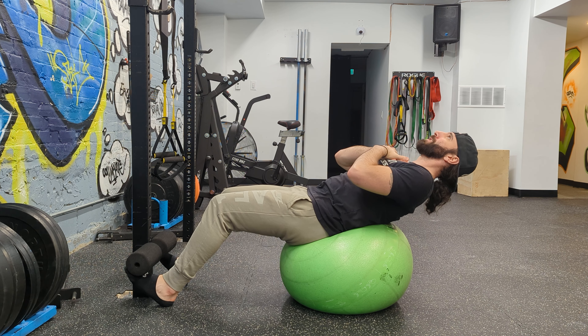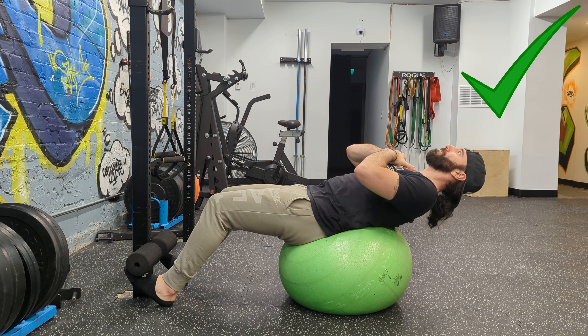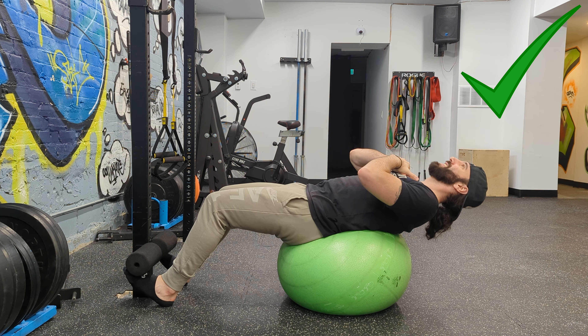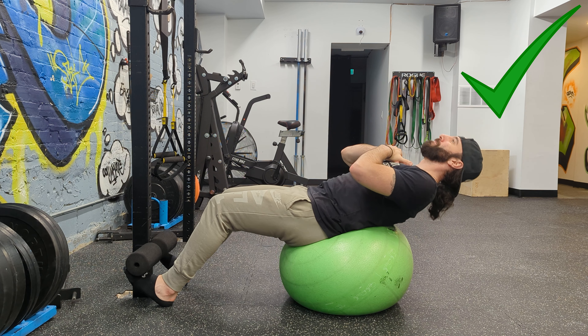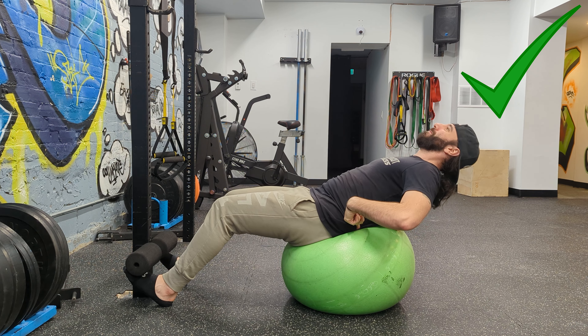I'm going to show you how to do this properly, because a lot of people turn crunches into really big range of motion sit-ups, and that's not what we want. Here you can see I have a minimal range of motion — I'm only going from slight extension to slight flexion.